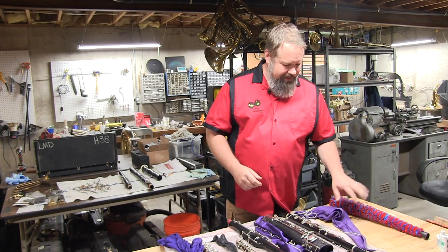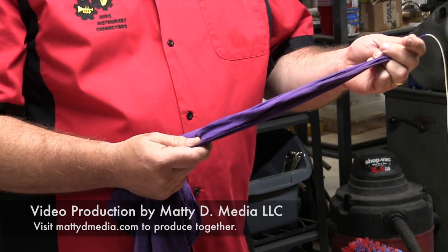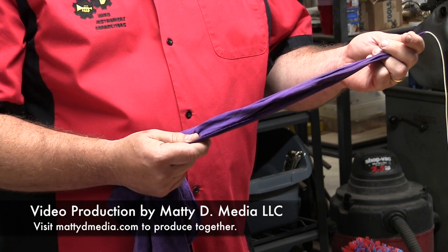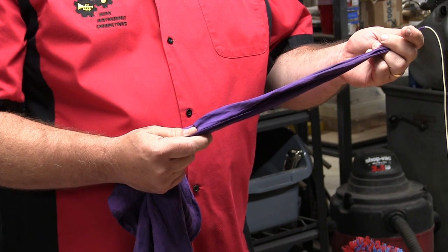What we have found in the shop that works the best is silk. I've had my silk swab for my personal instruments for about 25 years and I still use the same one. I'll show you how to take care of it so it lasts just as long.